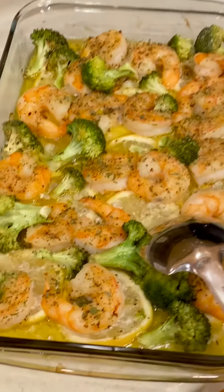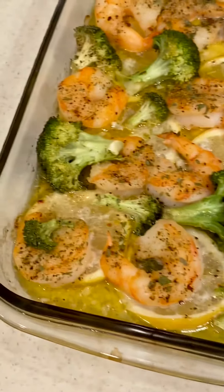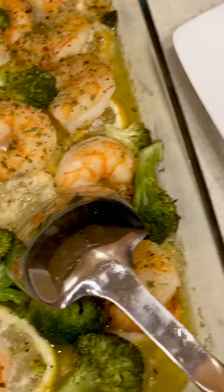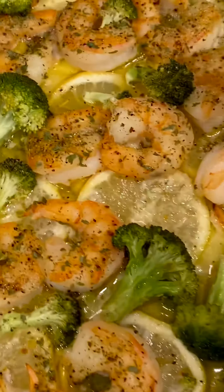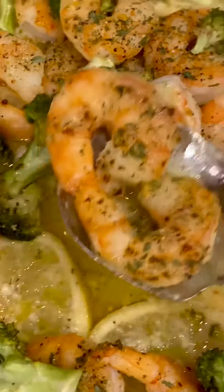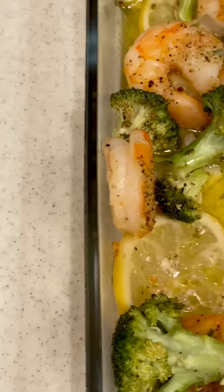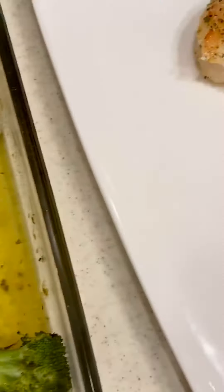Hello everyone, sharing with you my lemon butter baked shrimp. Doesn't that look delicious? I'm gonna plate it up here for me. And it smells delicious. I added a few broccoli spears here. This is gonna be delicious.